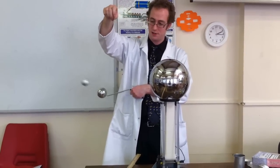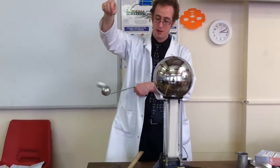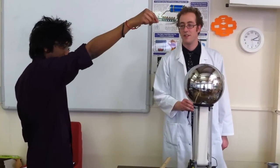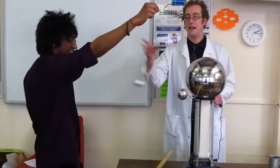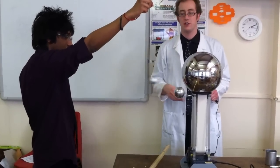Right, it really does give a good old welly for that thing. I can really feel it going right on my arm as well. Can you feel it? Right, that was really good there. It was actually shuttling between his arm.